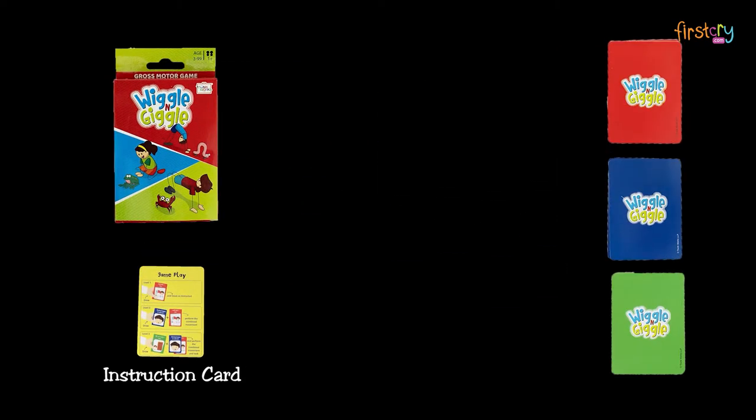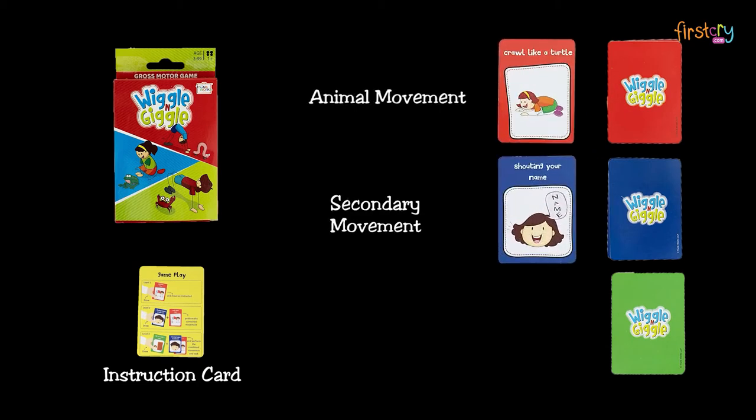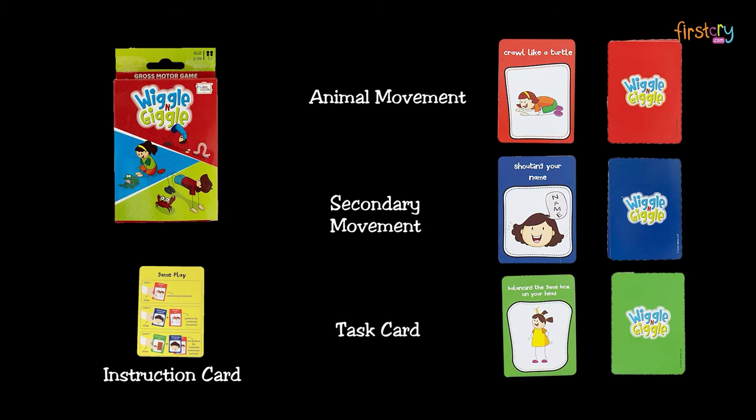In the box you will find an instruction card and 3 decks of game cards. The red deck are animal movement cards, the blue deck are secondary movement cards, and this green deck are task cards.